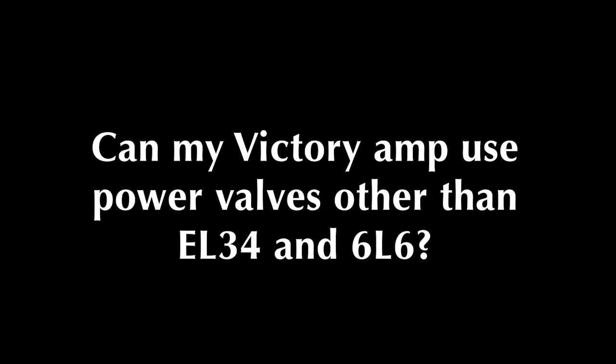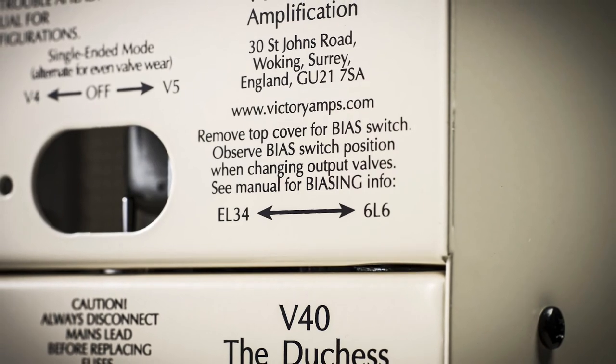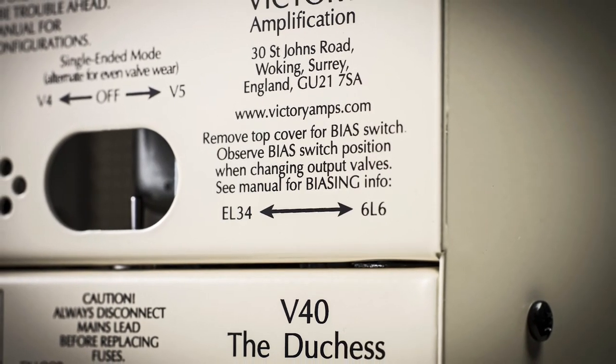We suggest in the manual that the V40, V30, and Kraken can take EL34s or 6L6s. There are equivalents of those valves — a 6L6 could be a 5881, an EL34 might be a KT77 or a 6CA7, which is a different valve with the same characteristics and same pinout. So if it's the same as a 6L6 or an EL34, yes, it will take it.